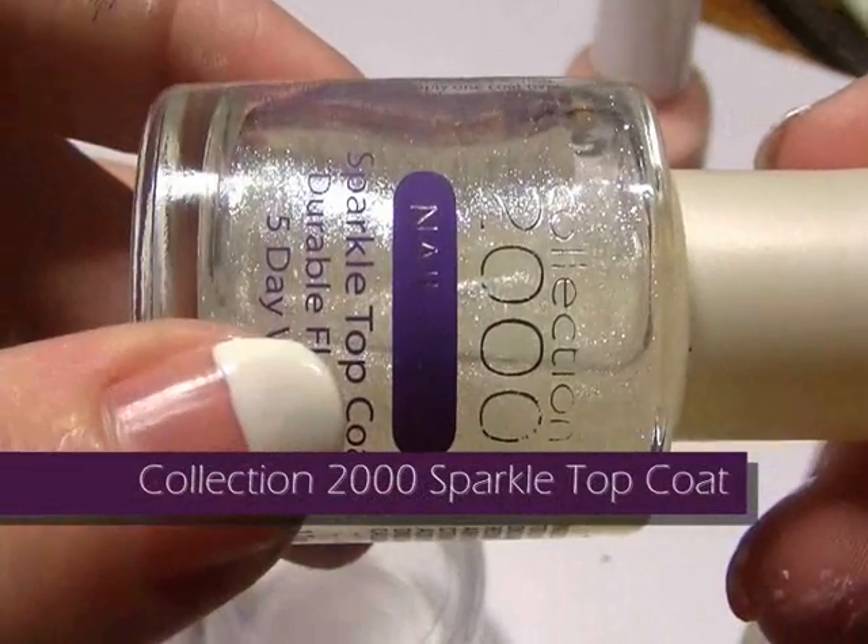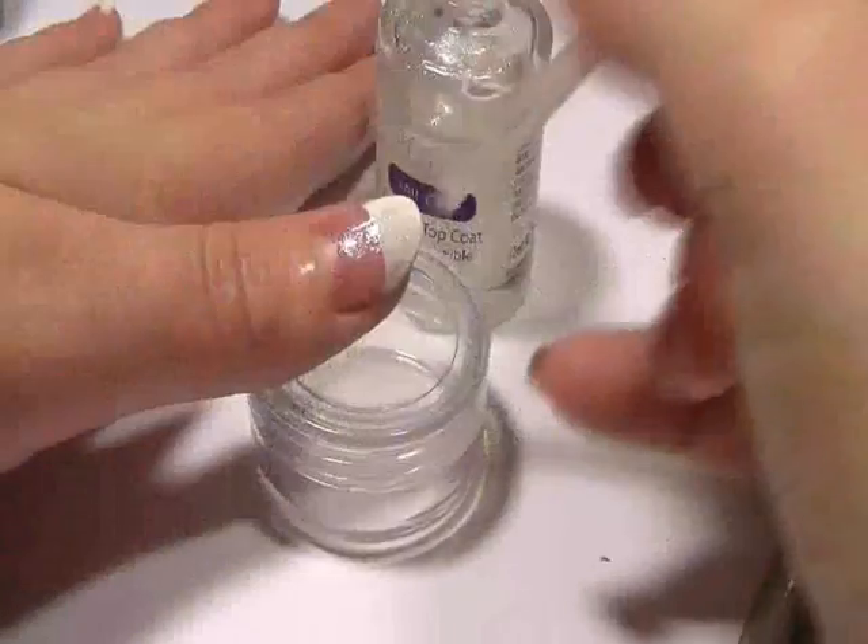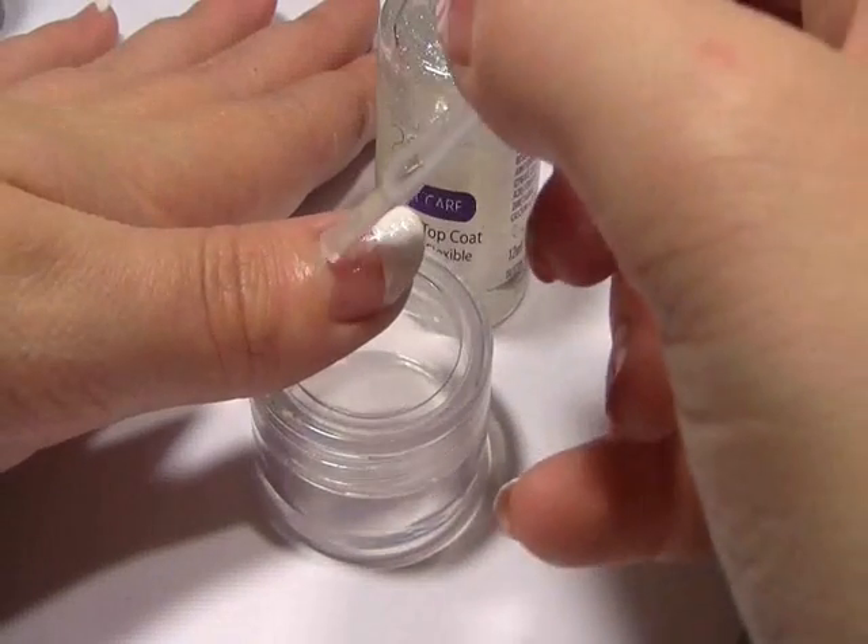Now I'm going to be using Collection 2000 sparkle top coat, so I'm just going to apply a really nice thick coat of this all over my nail.